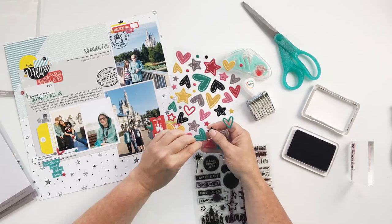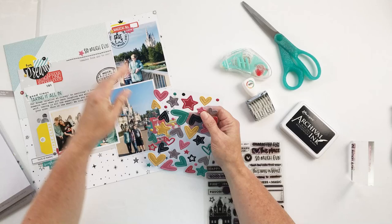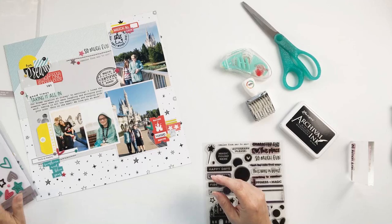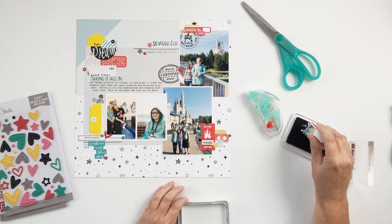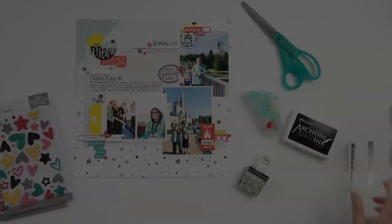I'm so happy to share this with you today. This project will be on the Celine Studio blog with other interpretations of this template, and I will include that link below. It will also be on my personal blog with detailed product links and links to our Disney album and kids' album projects — tons of inspiration over at TeresaMoxley.com. Thank you so much for joining me today, and I hope to see you back here again soon!